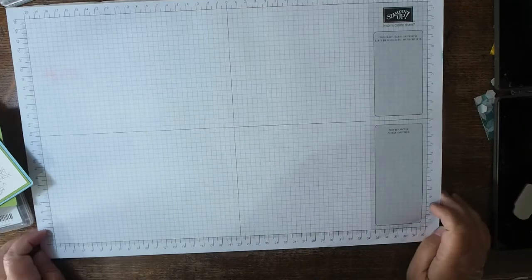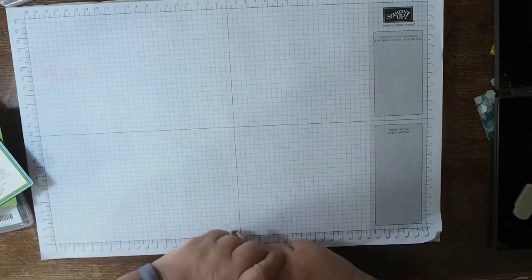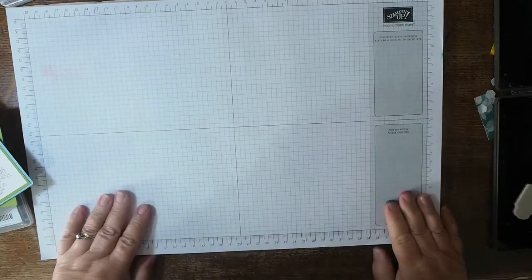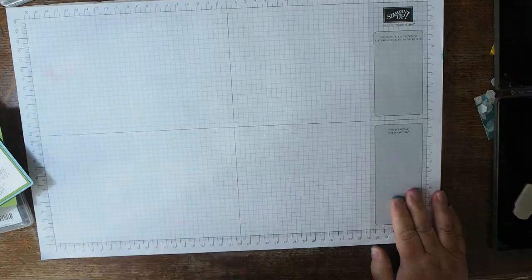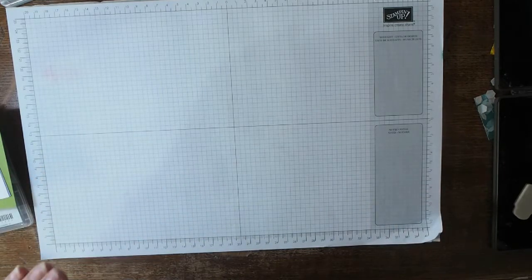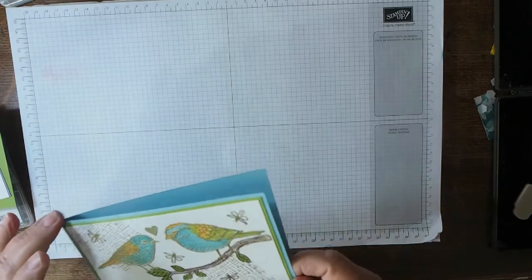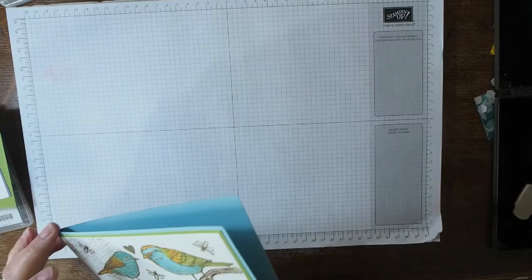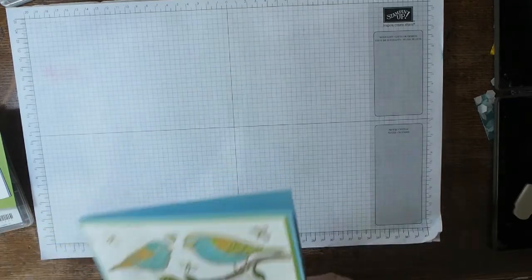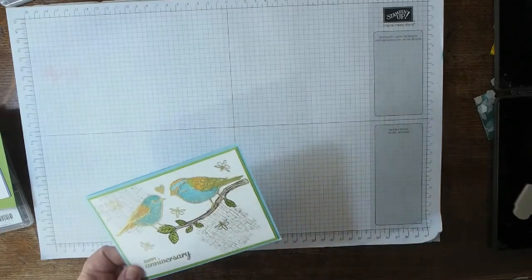Hi there, it's Janice Thompson from jazzledazzlecrafts.com. I was tidying up and had forgotten the camera had started filming — sorry about that! I'm a Stampin' Up demonstrator and I work in Scotland. This week I've been taking part in a blog hop with the Inspire Ink Girls. There are quite a few of us in this group and we do a monthly blog hop — I've managed to get on all the hops so far this year and I'm really proud of myself for sticking with it.